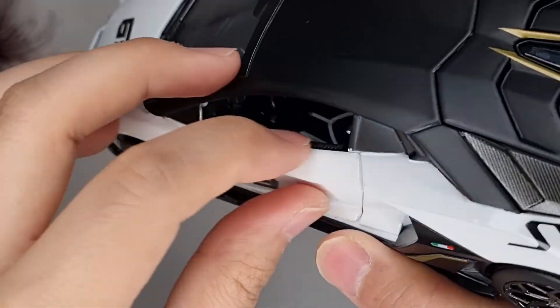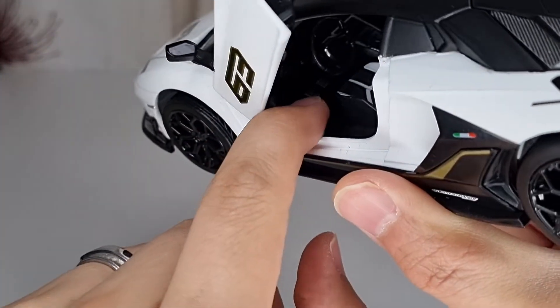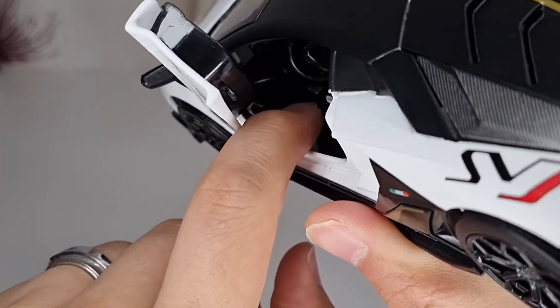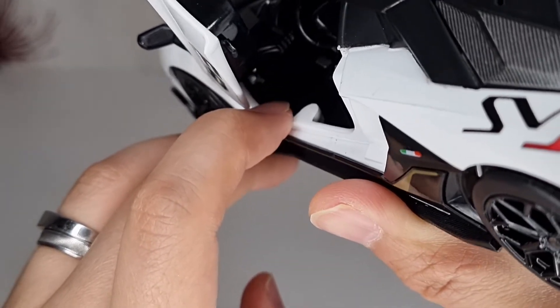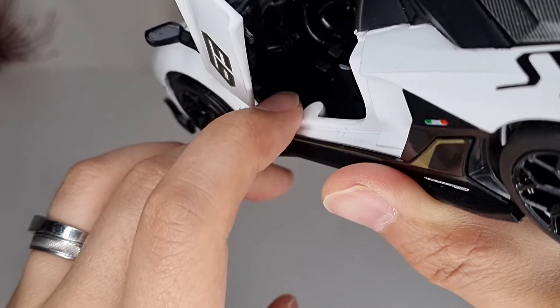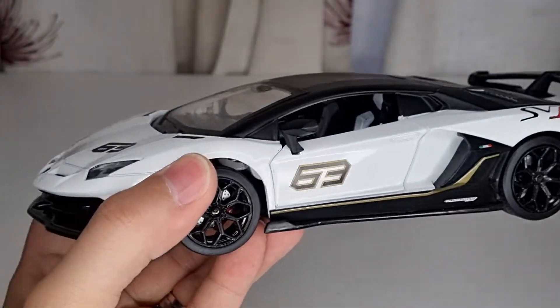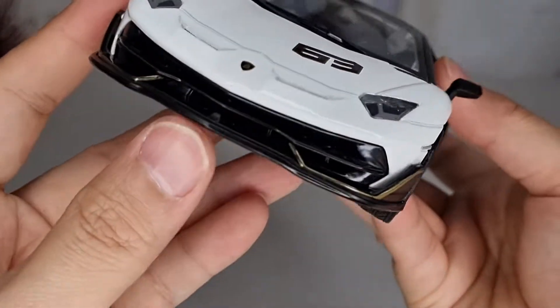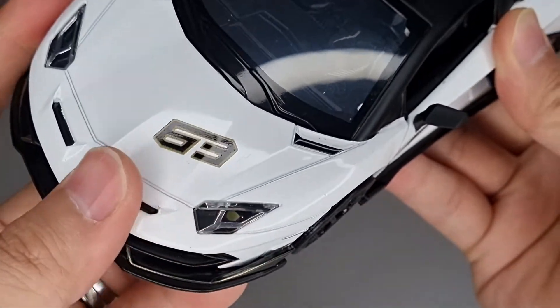If you open the door there's also a little bit of silver painted on the brake pad and accelerator. So yeah, not too bad for a 1/24 scale. On the front it's okay — I do see a white LED light, though the rest of the small details are missing.